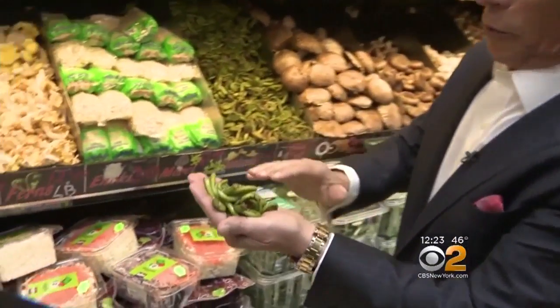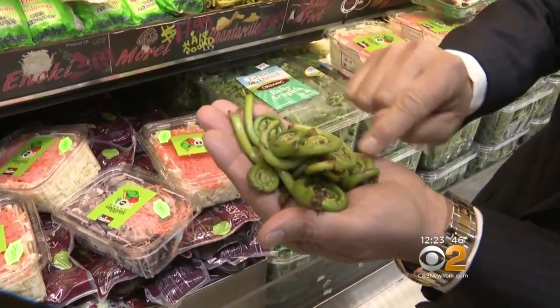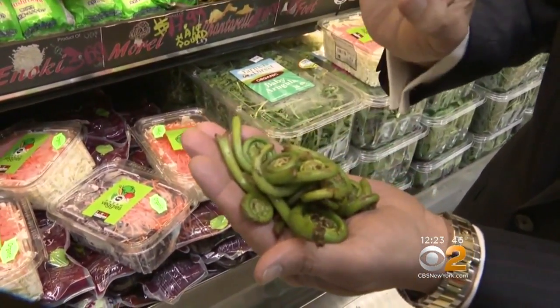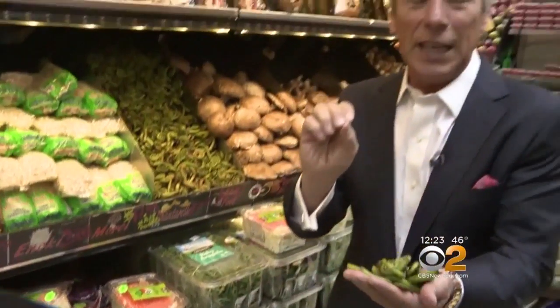So when you buy them, make sure you select them right. Nice and green like this all the way around with this nice little twirl. Very important — nice and green, free from any cracking. When you bring them home, simply store them. Here's the key: you want to store them in the refrigerator right away.